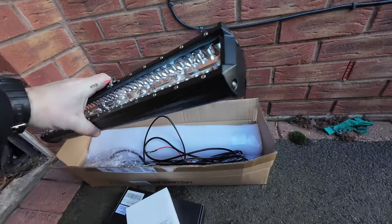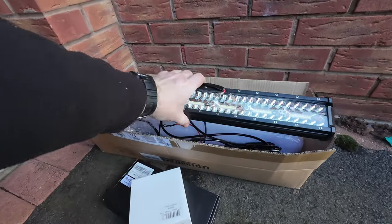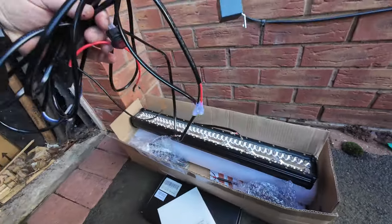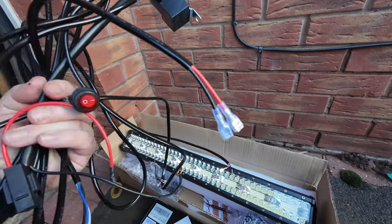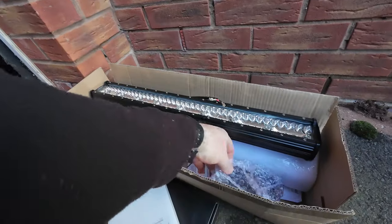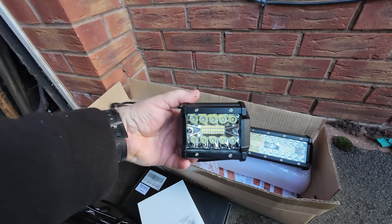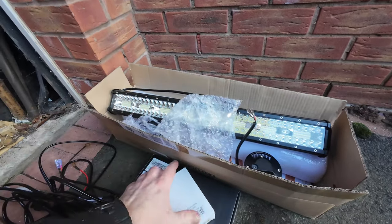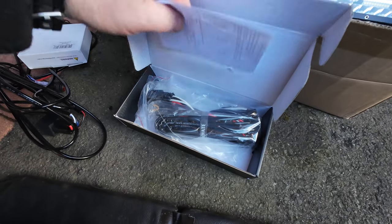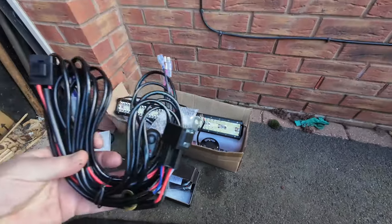It's identical to the Niite ones, no different. I looked at the Niite ones and ordered this one because it came with a loom, although the loom they sent was only for one light. They sent the loom and it also came with these little ditch lights but there was no loom for it. I ended up ordering a loom which arrived the other day, and when I contacted the company they sent me out another one to say sorry about that.